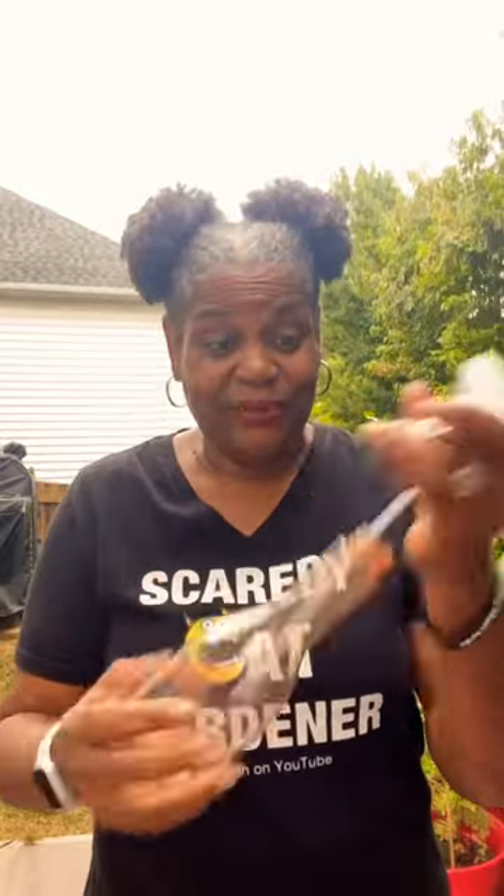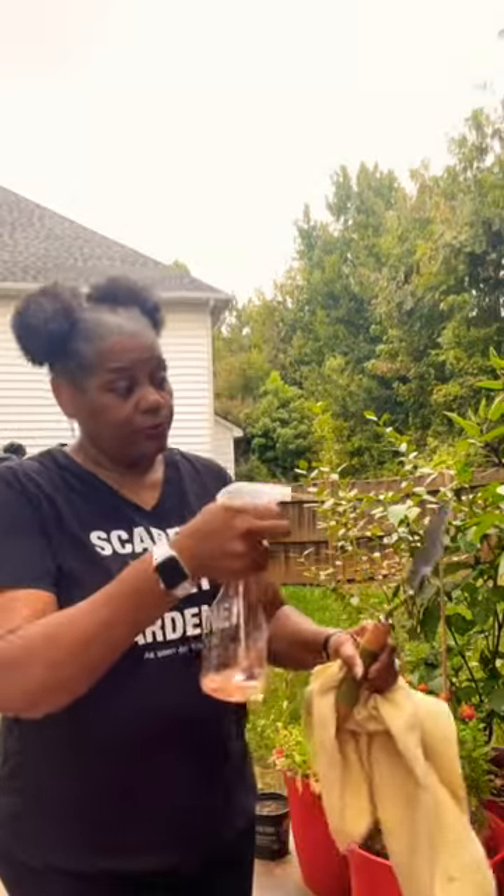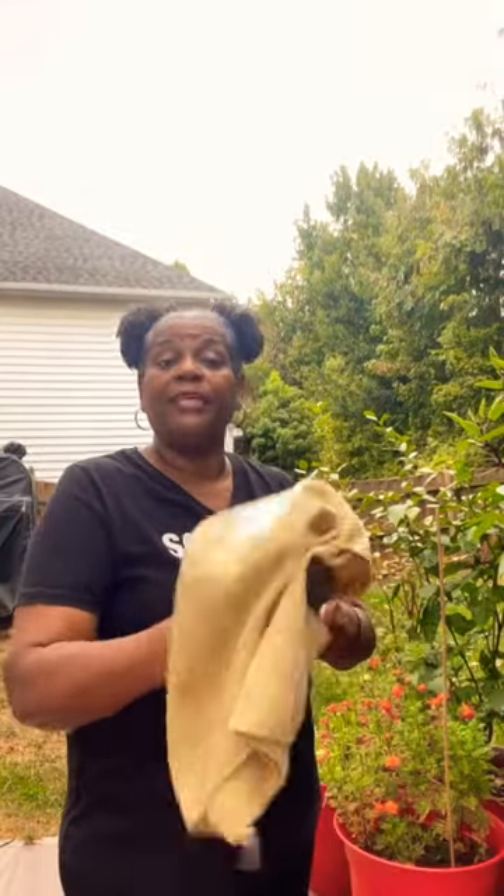I take a spray bottle just like this one — any one will do. I put a little of my alcohol in the spray bottle. After you've rinsed the tools down with the hose, spray the bottle with a little alcohol or peroxide and just spray the tools. Then I'll take a nice soft cloth and rub it down really well.